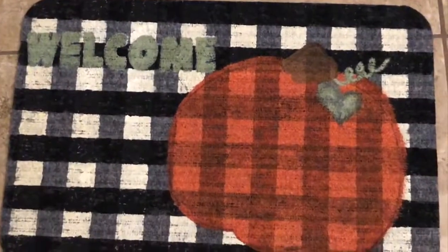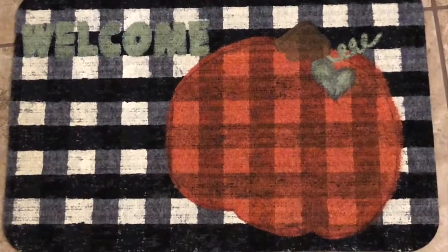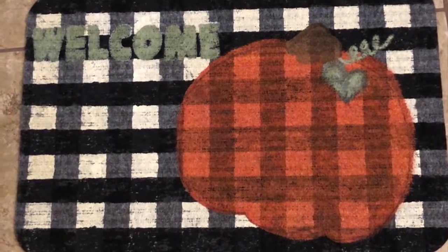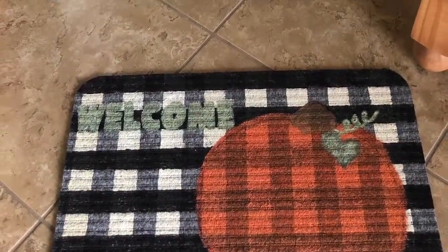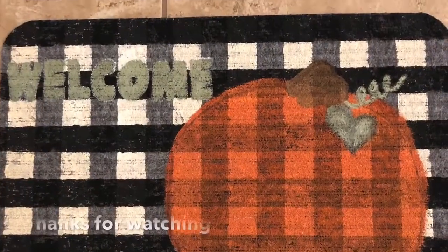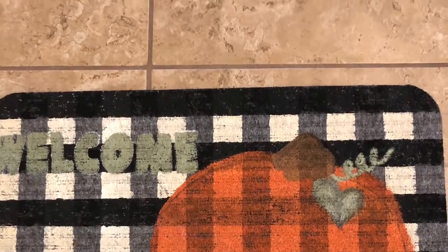Well y'all, here's the finished product. That's it!